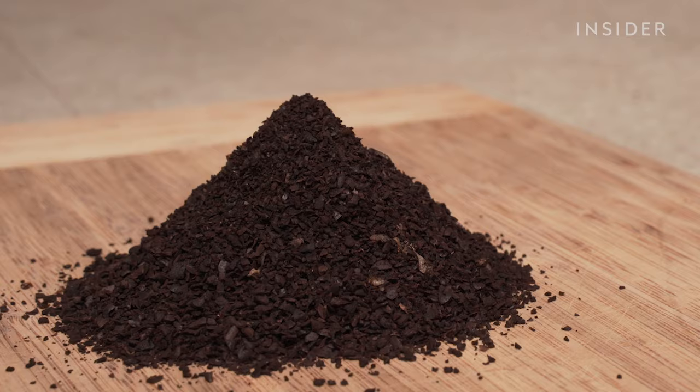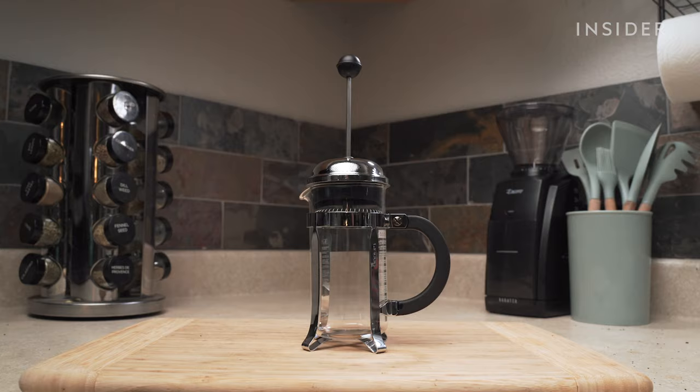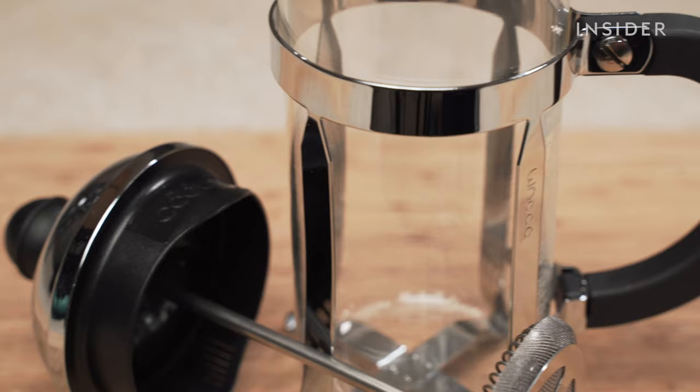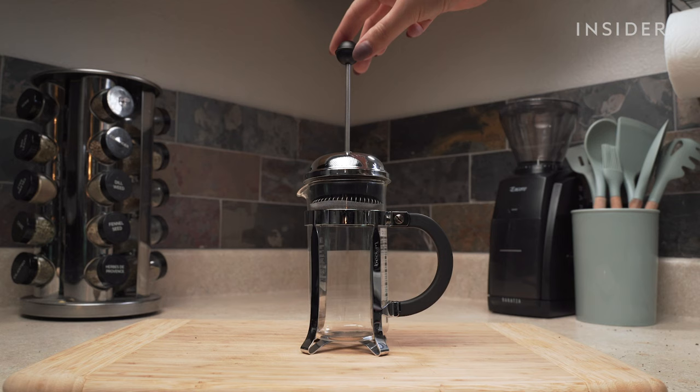For every cup of coffee you want to make, aim for about 3 tablespoons of coffee grounds. You can always adjust based on how weak or strong you like your coffee. We're using the Bodum Chambord French Press — our favorite press for its affordability, good looks, and ease of use. You can also find it linked in the description below.